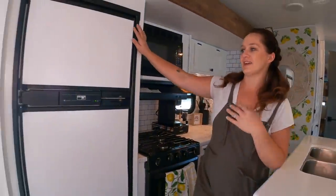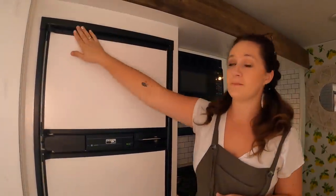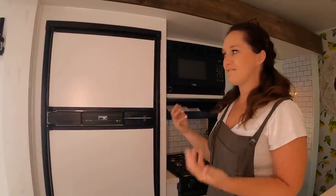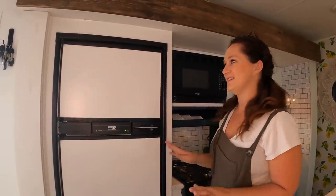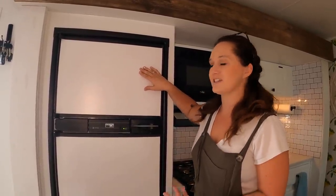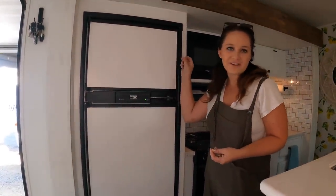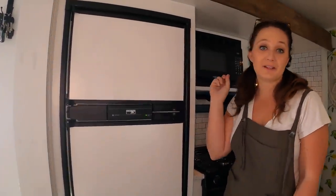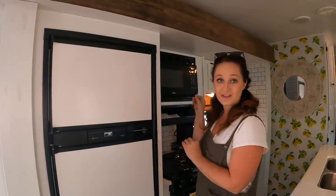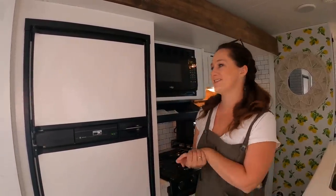We've got the fridge, which got a total makeover. Not only was it already black, but the panels on the fridge actually just slide right out, which is something I learned. At first I tried to paint the panels and it did not turn out. So I grabbed this whiteboard from Home Depot that we just cut to size and slid right in. Now we can use it for writing little notes to each other, or a list of what we need for the RV. I love that I can pull out the slide, clean it, and even turn it around — it's a chalkboard on the other side.